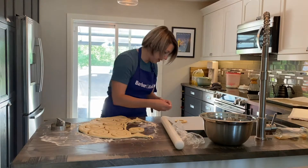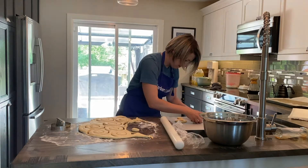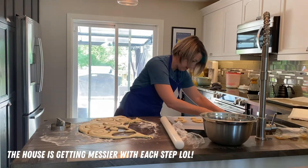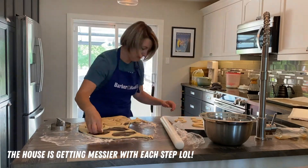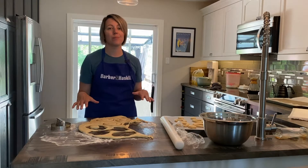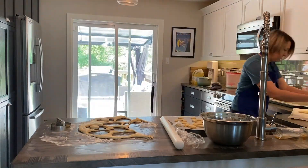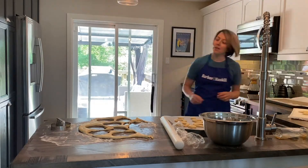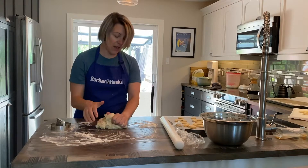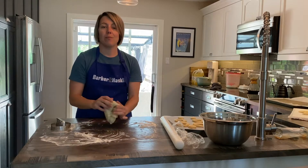I just have a pan beside me here with some parchment on it, and I'm going to put the donuts — and the donut holes — about six on each baking tray. Then I can re-roll the scraps and get a few more doughnuts out of that. Once we're done we're just going to let them sit for 20 minutes underneath a tea towel.